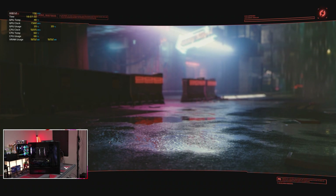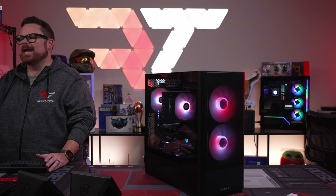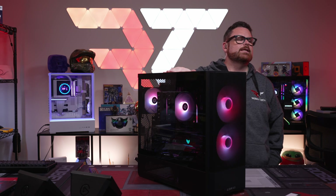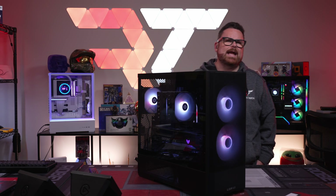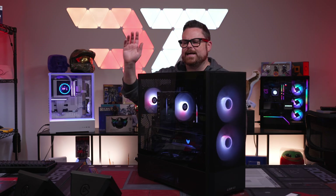There you go — some gaming performance, just regular standard performance in a nice $1,800 9800X3D build. It's going to be super awesome. Thank you so much for tuning in today — have an absolutely amazing rest of your day. Bye guys!